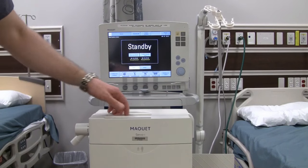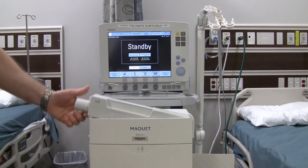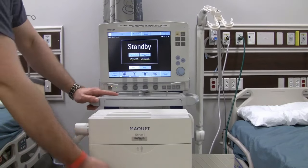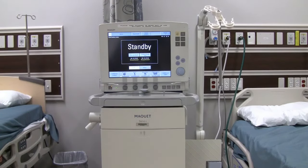We have our expiratory filter right here on the front at the top, so we can go ahead and pop that out. This can be replaced after it needs to be switched out. After that is done, pull up on your handle — it slides back into position and locks in place.